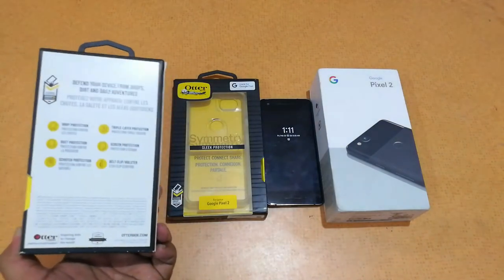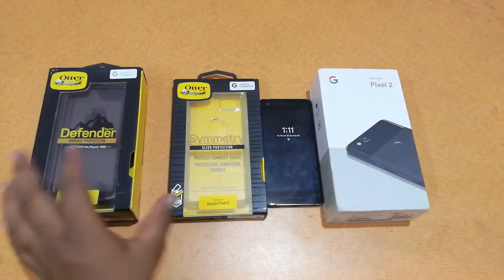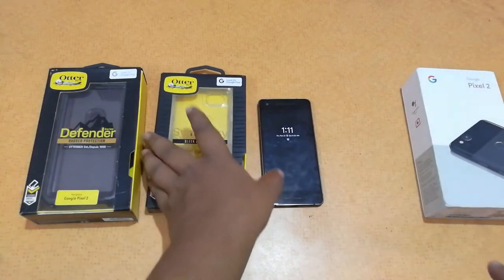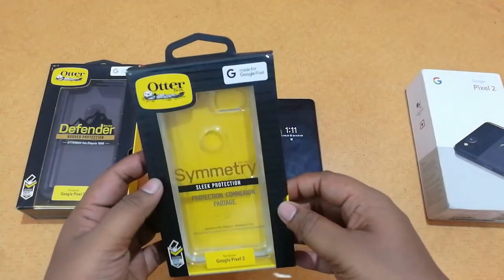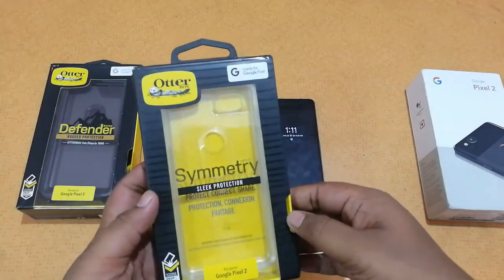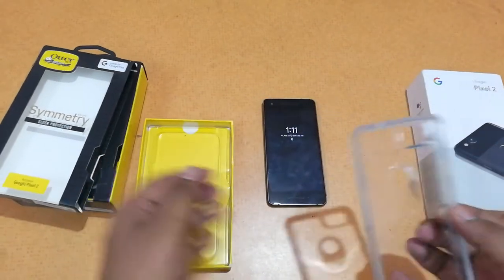These cases sell on Amazon.in, Amazon.com, or you can directly buy from the Otterbox website — I'll leave a link where you can go and buy it. Now let's try the cases. First up is the Symmetry case. The packaging is quite good and it's written that it's made for Google Pixel and Google Pixel 2.